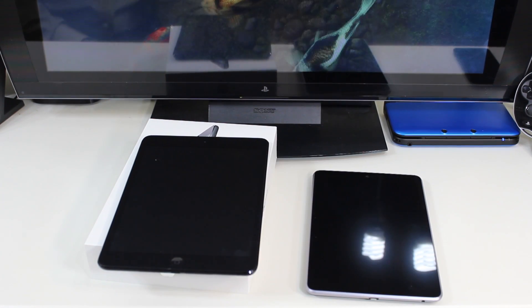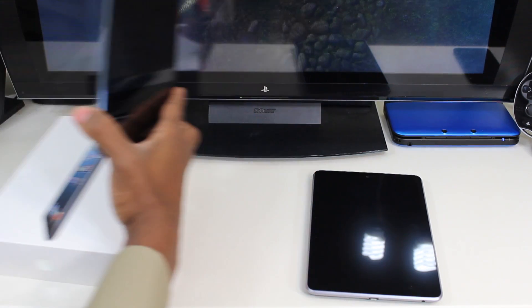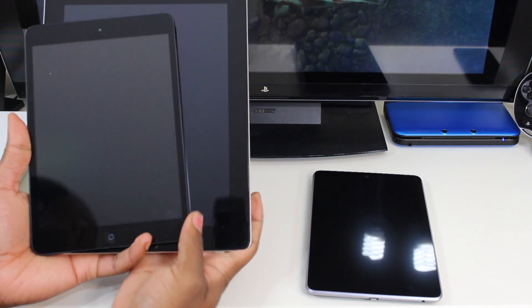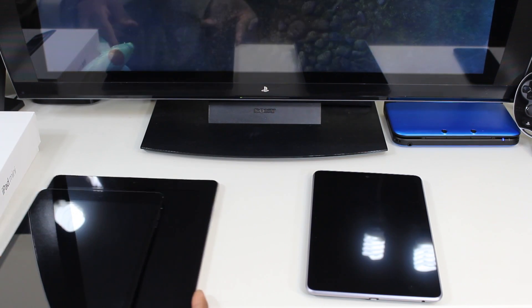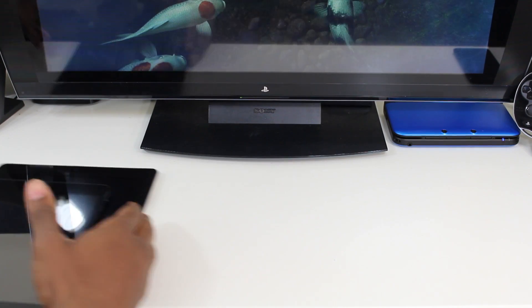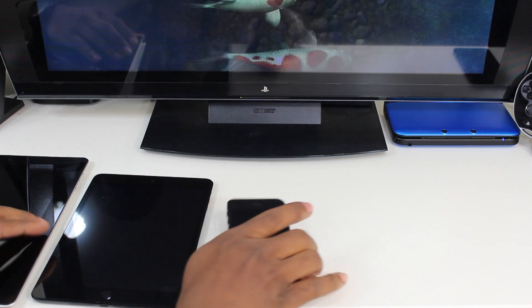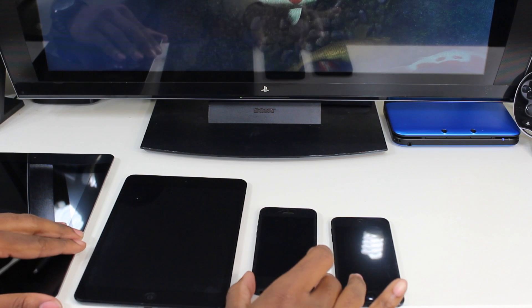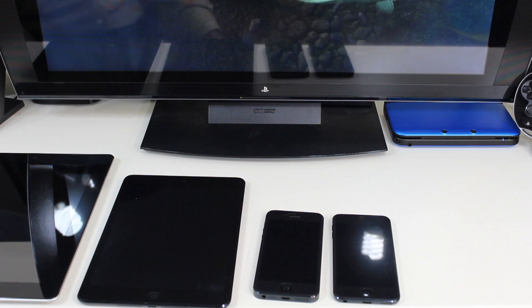Comparing it to something like the original — this is the iPad 2. I don't have any of the newer iPads. Comparing the screen size here, you can see that this is much smaller. So here you've got some keen examples going from iPad, to iPad mini, to iPhone, to iPod touch — you can kind of see the difference in sizes. The iPod touch and the iPhone are pretty much the same size, they're both 4 inches.